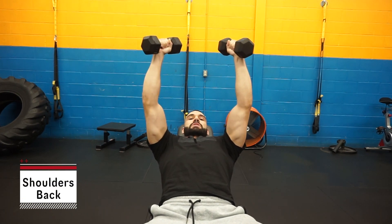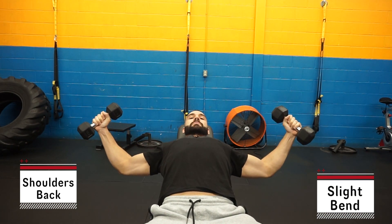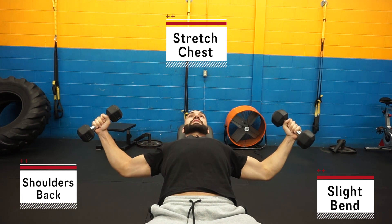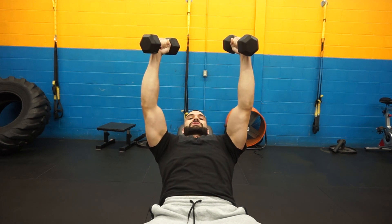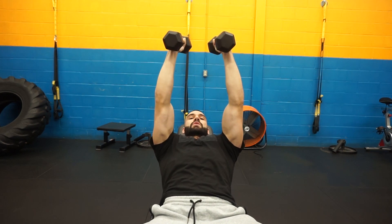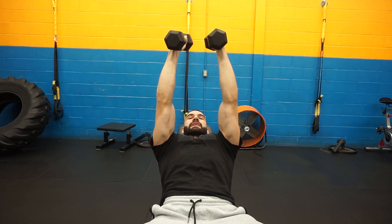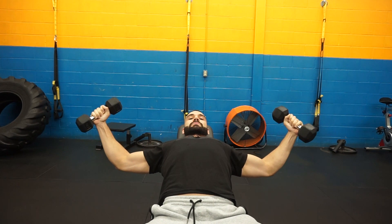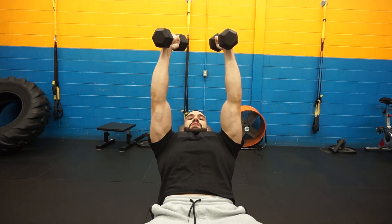From there, that slight bend I'm telling you about — as you come down, that's when you bend and you keep that bend the whole time. At the bottom you're going to feel a stretch in your chest. Hold for a half second, then press up. As you come up, you're going to straighten the arms and squeeze — you can probably see my chest there. Squeeze the chest at the top. Don't necessarily touch the dumbbells, but you should be able to connect with your chest and squeeze. Bring the elbows together, and as you come out again slight bend in the elbow, come down, stretch the chest, exhale, bring it up and squeeze at the top.